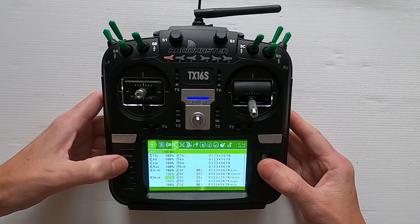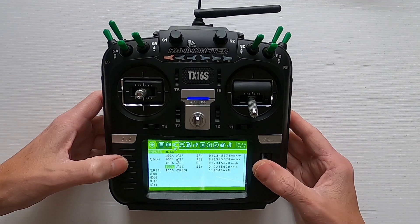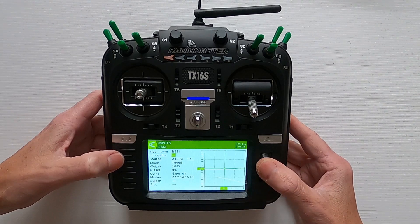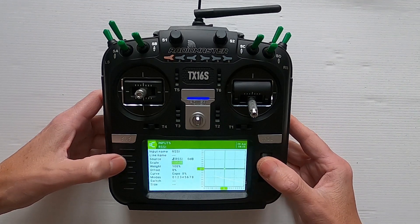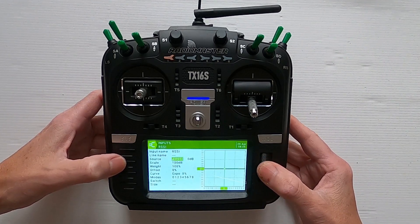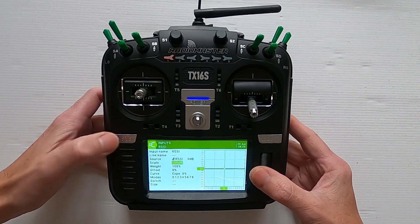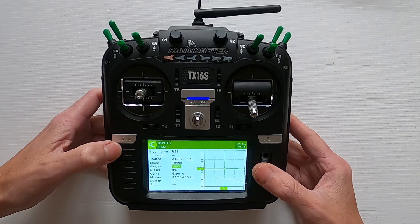If we go and look at the inputs, you can see our RSSI was on input seven. If we edit, you can see the settings here: the source is RSSI, the scale is 100 dB, weight 100, offset zero.